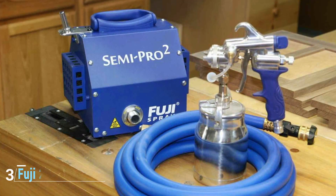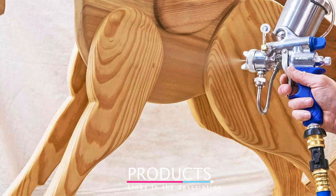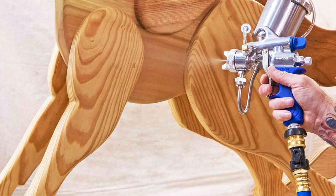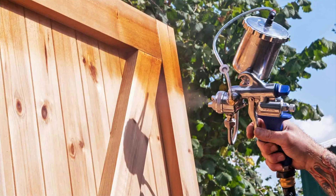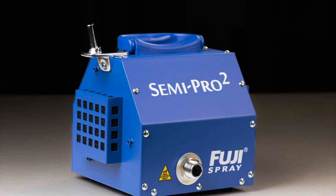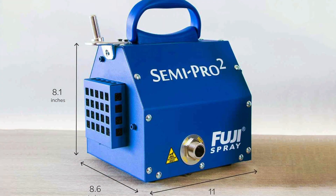Coming in at number three is the Fuji 2203G Semi-Pro 2, a top-tier option for those seeking professional-grade results. This HVLP sprayer is known for its precision and superior finish quality. The gravity-fed design ensures consistent paint flow, which is crucial for achieving a flawless stain on your fence. One of the key features is its adjustable fan pattern control, which allows you to switch between different spray patterns, making it versatile enough for various applications. The non-bleed spray gun also ensures that air only flows through when the trigger is pulled, reducing the chances of dust and debris contaminating the spray.